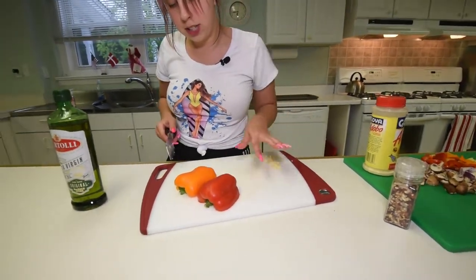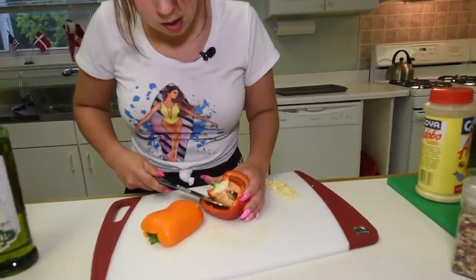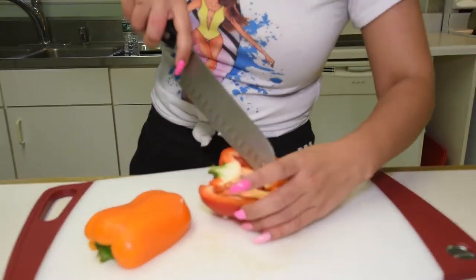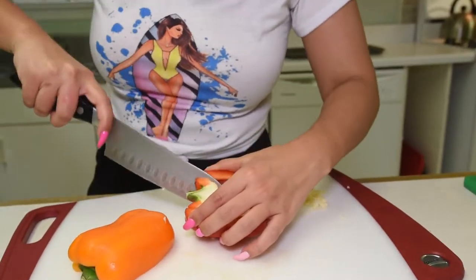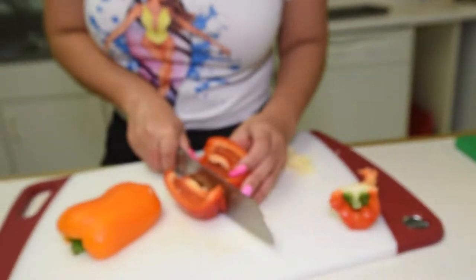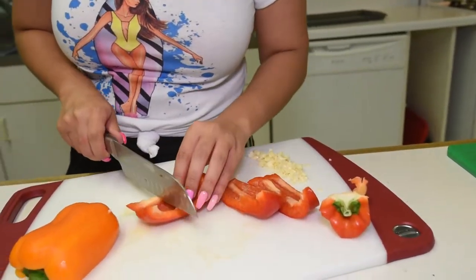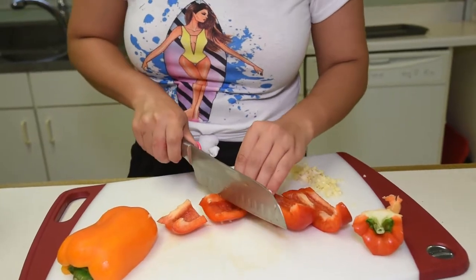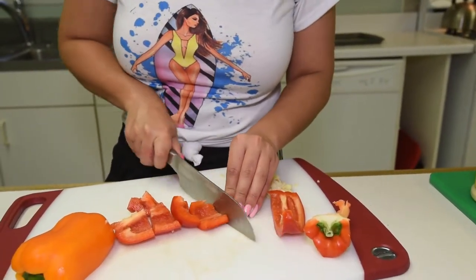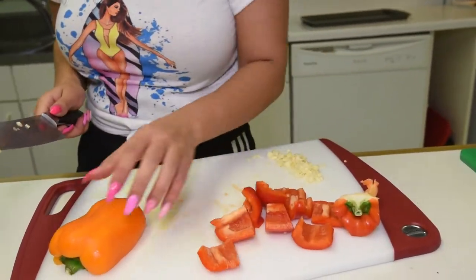Now I'm going to start slicing the bell pepper. You want to be sure to cut out the stem as well as the little webs that are inside and just take those out. I want to slice these in big chunks just like this. Again, you could really make them as big or as tiny as you want — whatever your preference is.